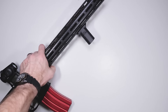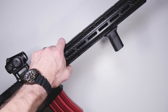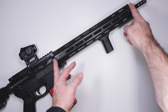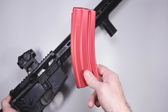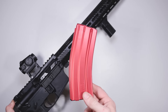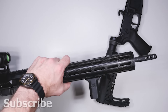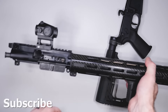The carbon fiber handguard from Faxon Firearms comes in different lengths — this one is 13 inches and weighs 6.12 ounces without the barrel nut. The barrel nut weighs 1.28 ounces, so the whole handguard assembly is approximately 7 to 8 ounces — about half a pound. So you're just over two pounds with just the barrel and the handguard, which is insane.